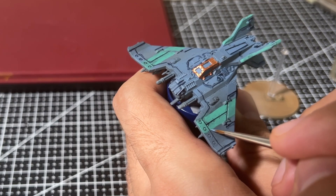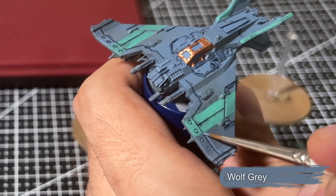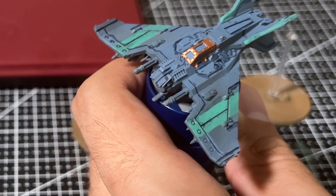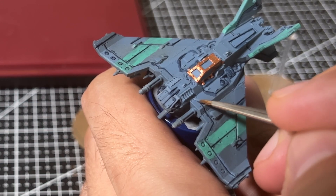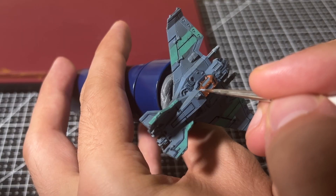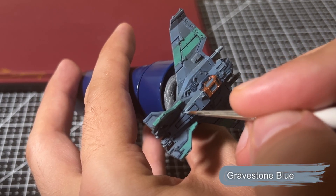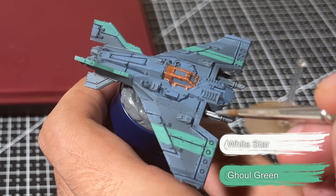Now onto the edge highlighting. I start with Wolf Gray to outline each of the panels on the wings and around other parts of the aircraft. I also use this step to cover up any areas where the panel line wash went somewhere it shouldn't have. I give the outside of the wings a quick highlight with Gravestone Blue, and then give the green areas a highlight with a one-to-one mix of Ghoul Green and White Star.